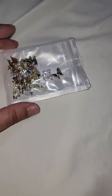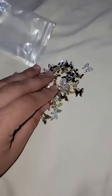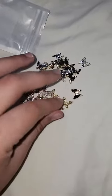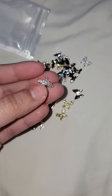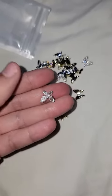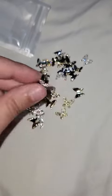I just received these for nails and they are so cute. You get all kinds and they feel pretty heavy, so I feel like you could put these on the spinners, attach them to the nail, and they would be able to spin.